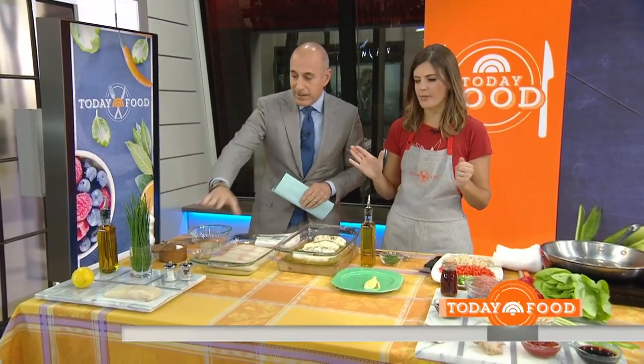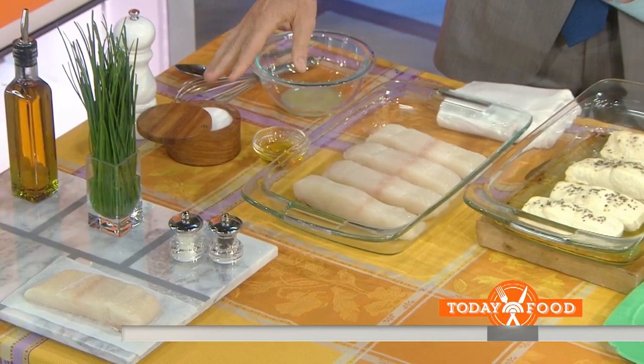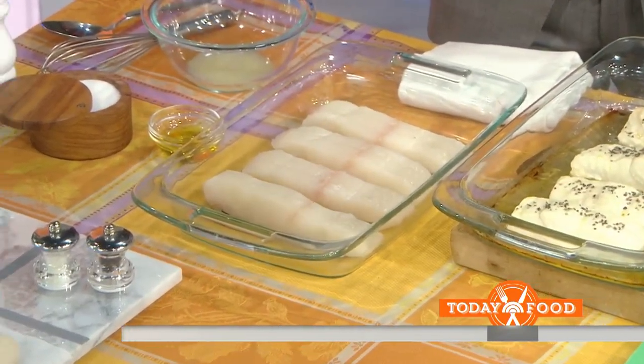This is a super simple baked halibut dish that we make all the time — just a few ingredients. Halibut is such a yummy, sweet, flaky fish that you don't need a lot. So we have lemon, olive oil, chives, and salt and pepper.